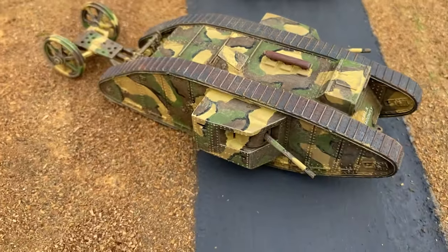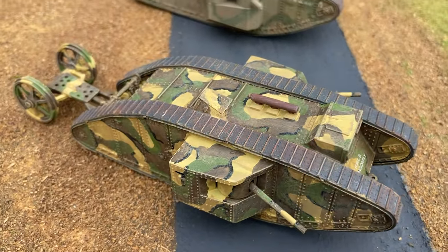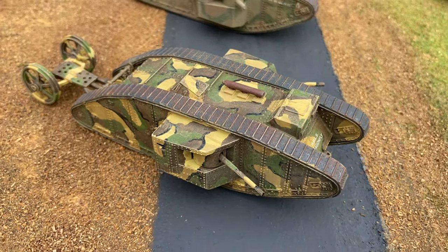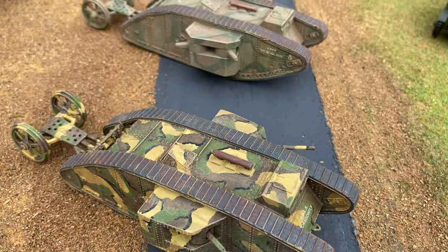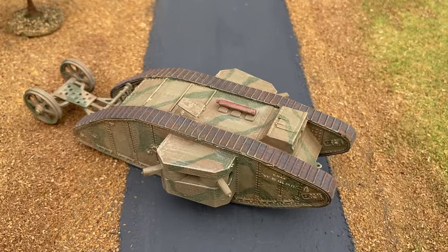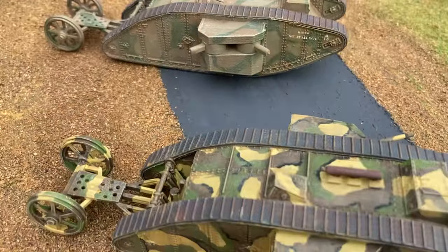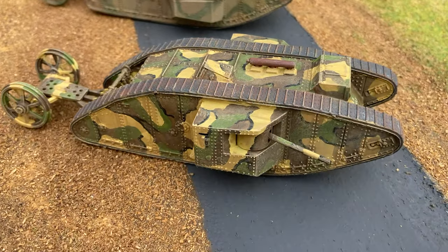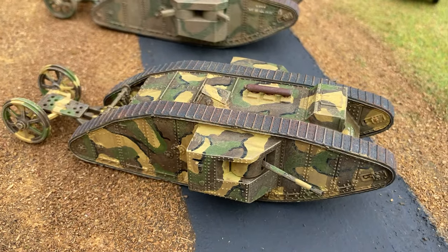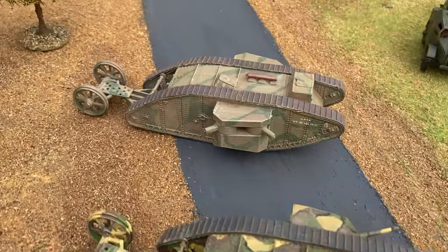Airfix also brought out a kit of a World War One tank, which came out in 1967. This is the male version with the six-pounder guns, and later on Airfix did bring out a modified kit to show the female version with machine guns. They were painted in rather fancy camouflage schemes, but in World War One everything ended up mud-coloured, so they eventually simplified everything.